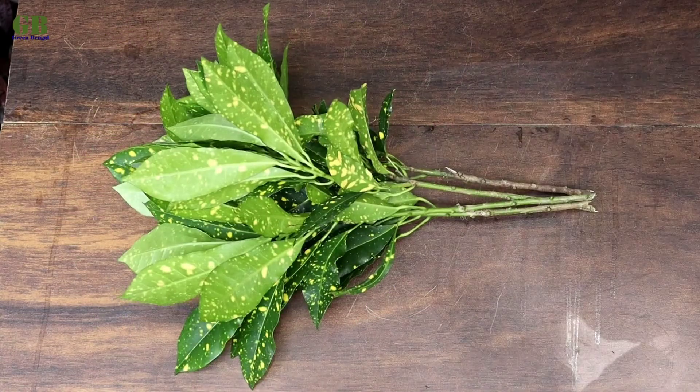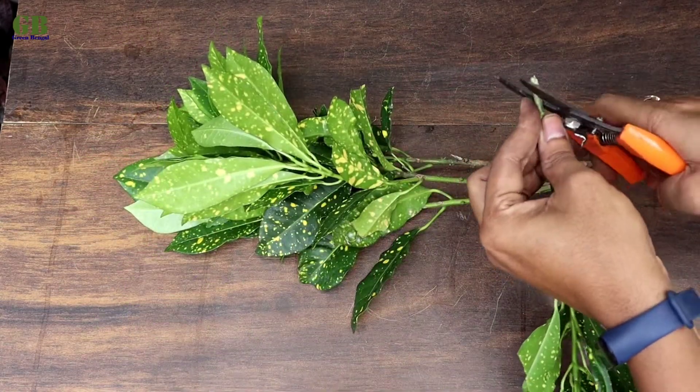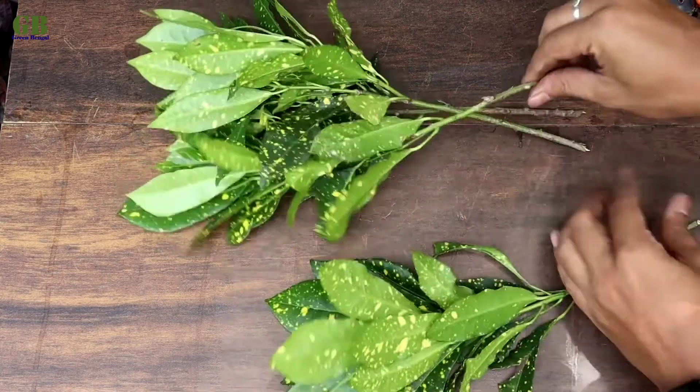First of all, take some healthy Croton stem cuttings and cut at a 45 degree angle at the bottom of the stem cutting.